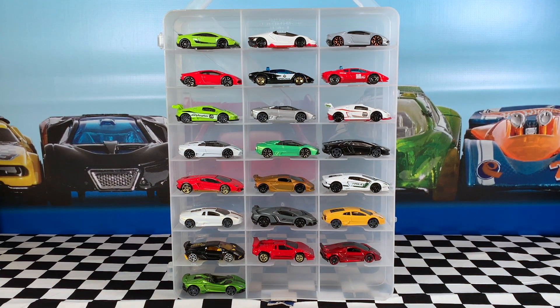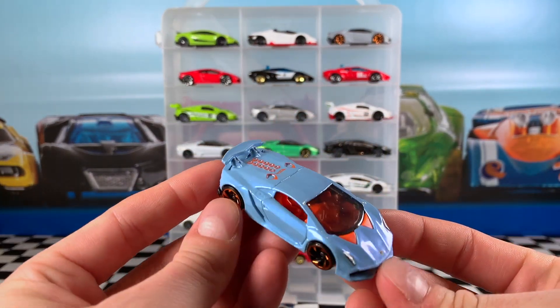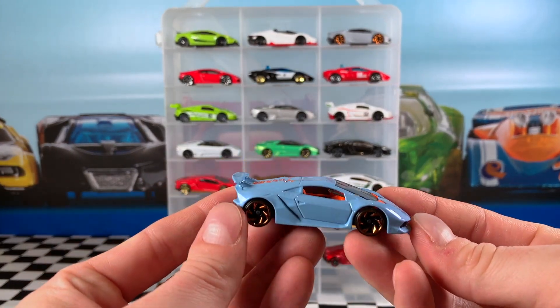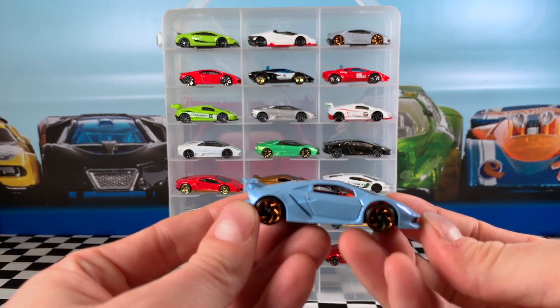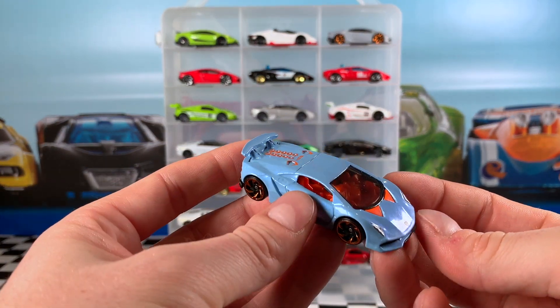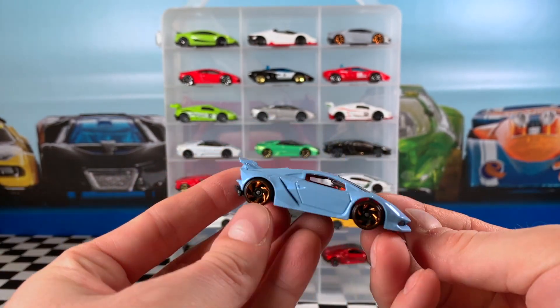The second last car is another Sesto Elemento — a 2020 release in the Hot Wheels Exotics Series, car 10 of 10, in light blue. It's got chrome orange RA6 wheels, headlight details, an orange interior, and a black base. Very cool looking car.